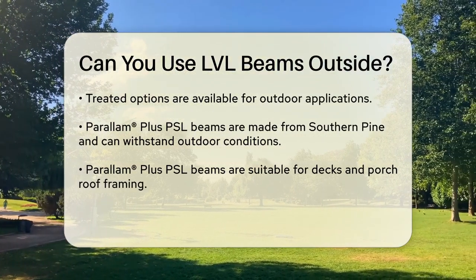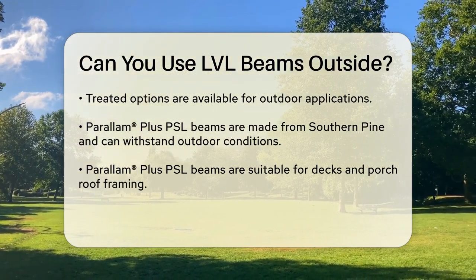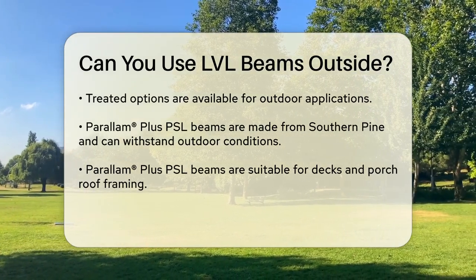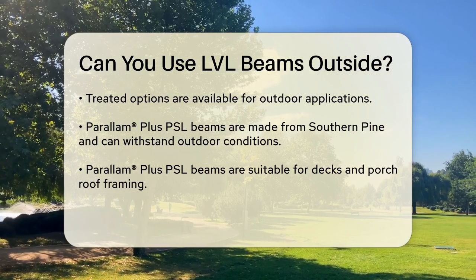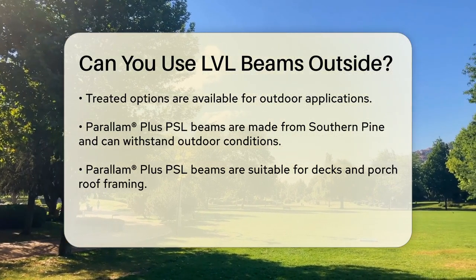For outdoor applications, you need LVL beams that are specifically treated for exterior use. One option is the treated Paralam Plus PSL, which is made from southern pine and can be easily treated to withstand outdoor conditions. This type of beam is ideal for outdoor decks, porch roof framing, or any other application where the beam will be exposed to direct rain or snow.